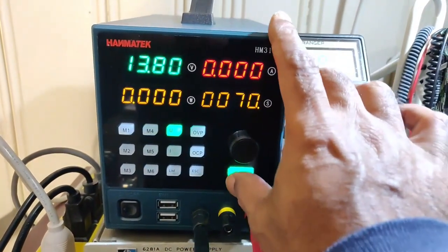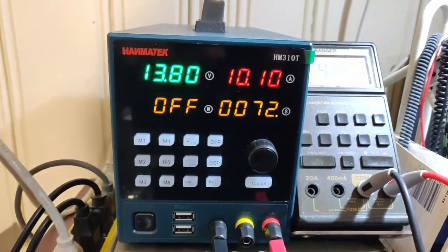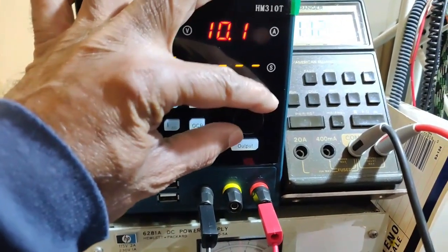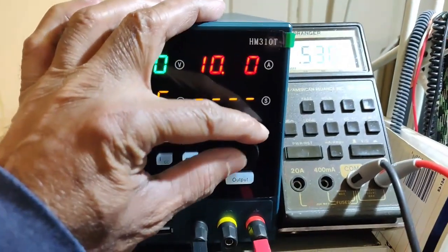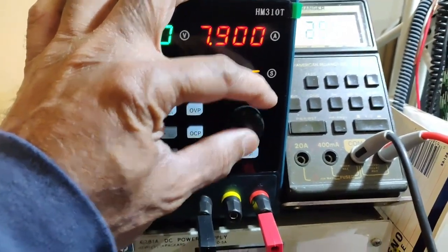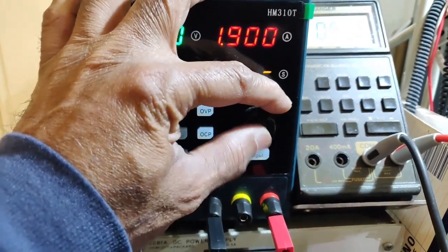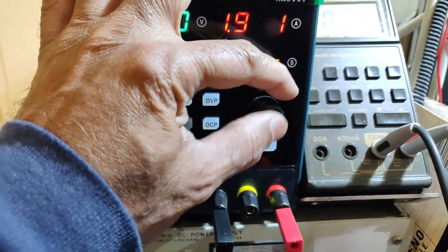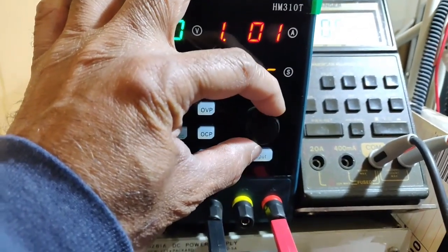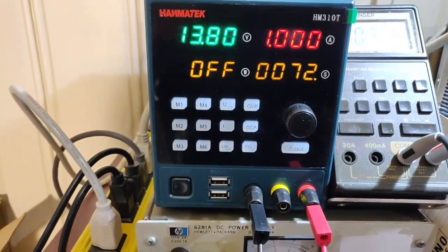Now let me switch this off and adjust the current. Let me set the current to 1 ampere. I need to toggle here to navigate to it. So now we have set it at a 1 ampere current limit.